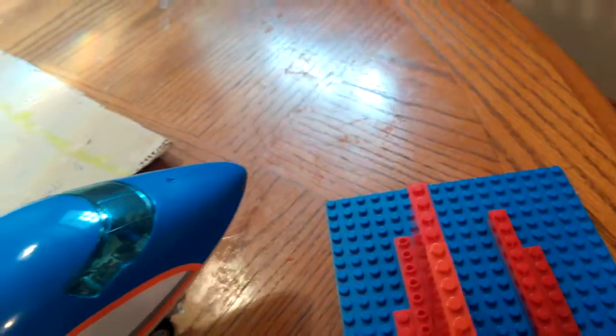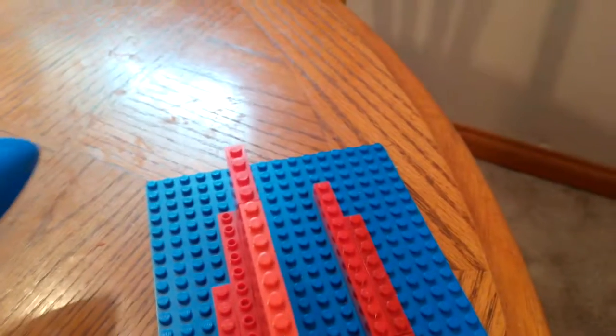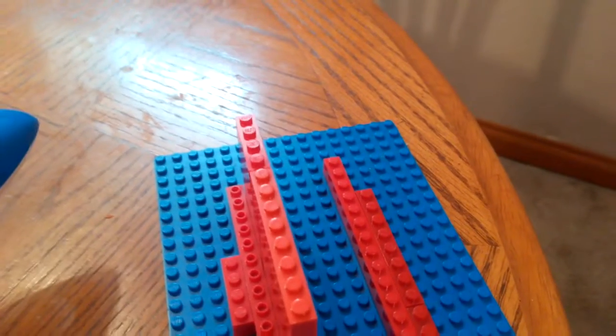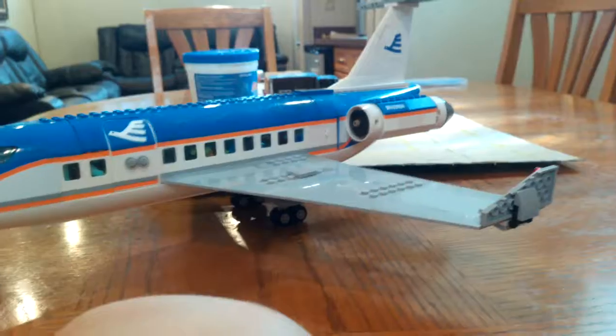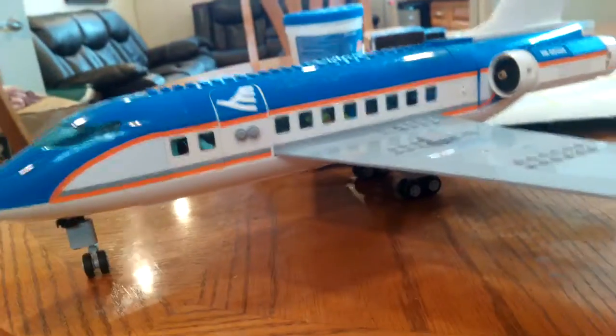So guys, if you guys knew — this used to be my Southwest plane, but then I took off the decals and made it the original one again. If you enjoyed this video please like, comment, and subscribe!